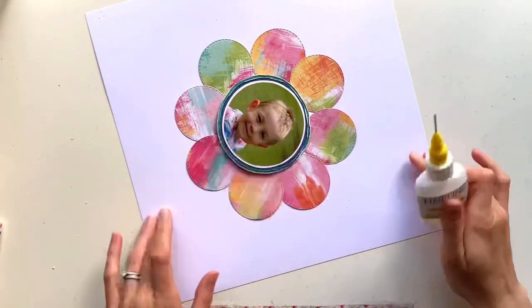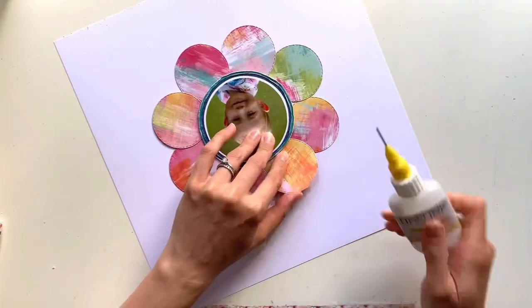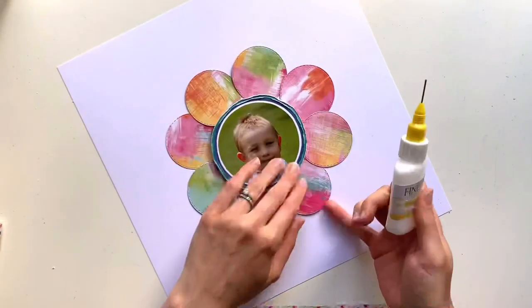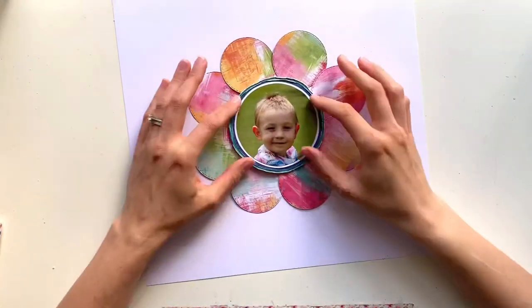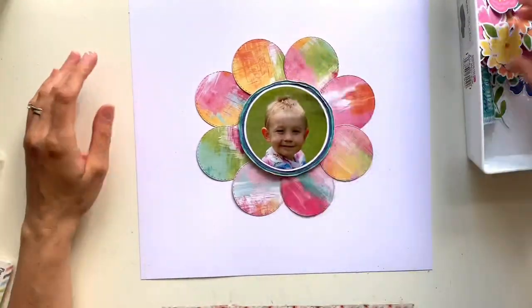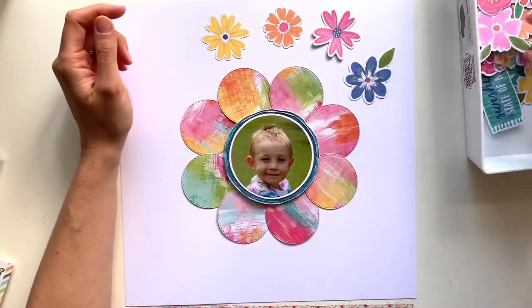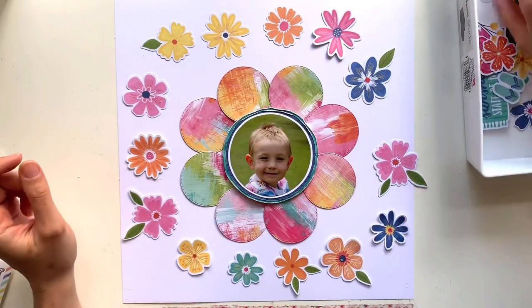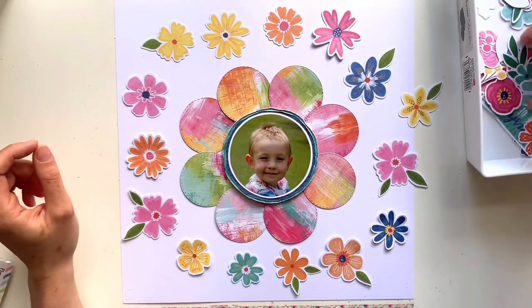I've got my photo in place and my patterned paper circles arranged around that. I'm just adding a little tiny line of wet glue in the center of each of those circles just to tuck them into place, because I am going to run those through my sewing machine in a minute to add a little bit of stitch detail. I love using machine stitching on a layout — it brings so much fun and texture to a page.